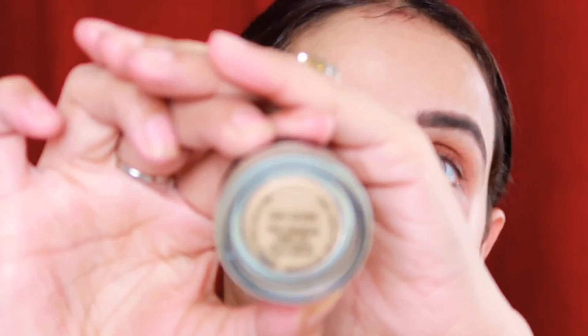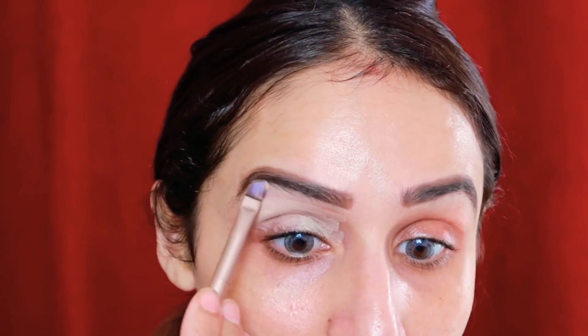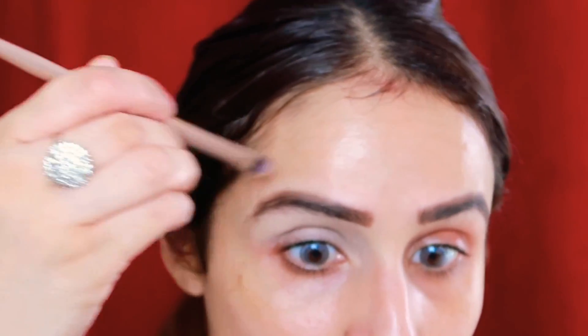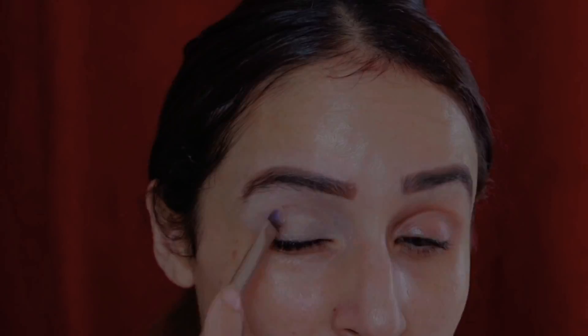I'll set my eyelid area using this MAC Paint Pot — it's called Soft Ochre. It's a very good base for your eyeshadows. You can also use any light concealer if you prefer. I'll also use this to carve out my brows so that I get a clean, defined look.